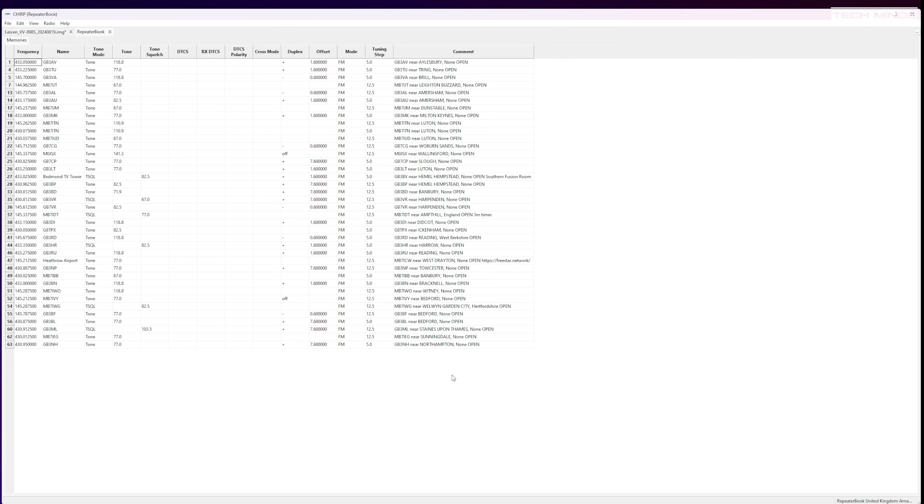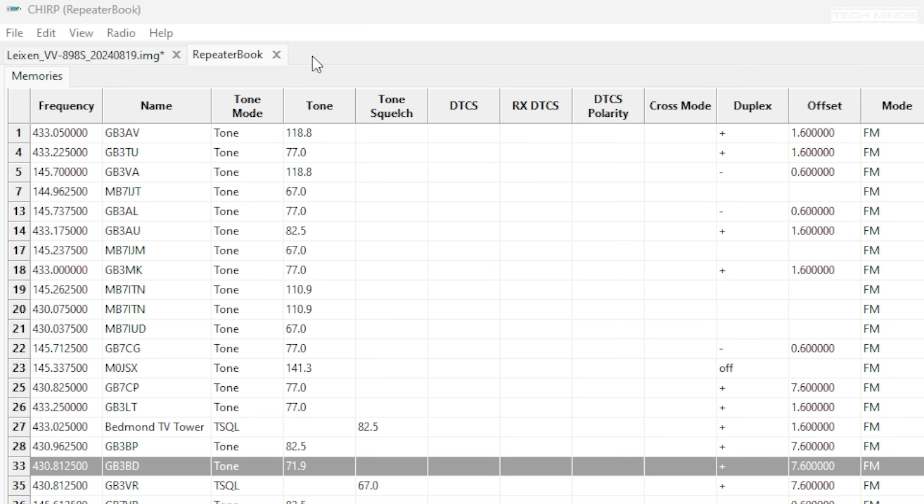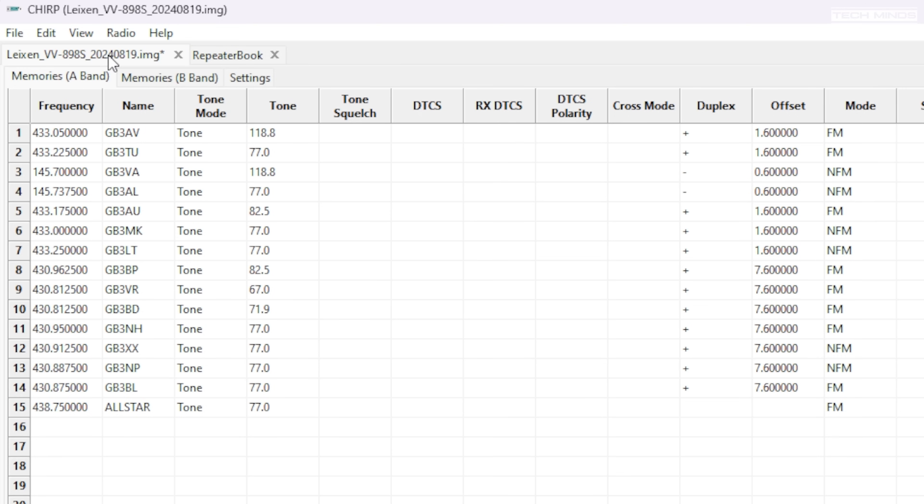CHIRP allows you to program the radio just like the official software does, but it has this really cool feature where it can download a repeater list based on your location within a set range. Once you have those downloaded within the application, you can just copy and paste them to the radio's memories, saving a huge amount of time by almost instantly filling the memory channels with local repeaters as opposed to adding each one individually.